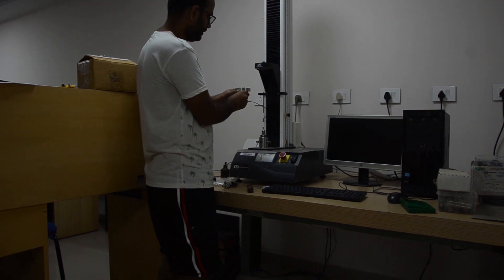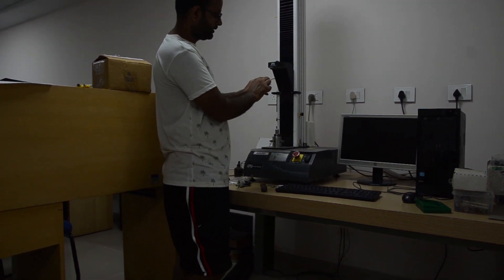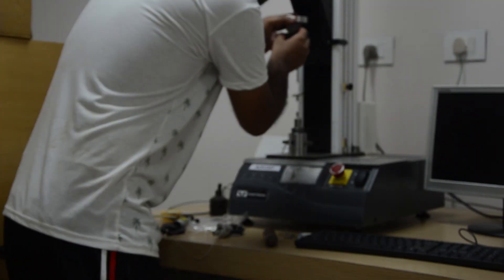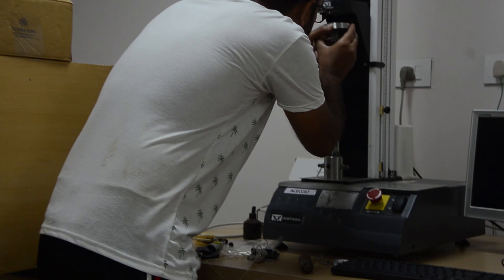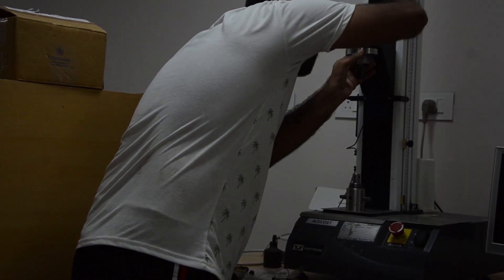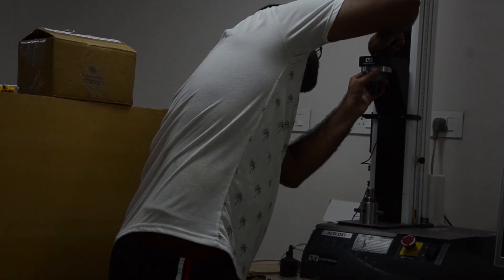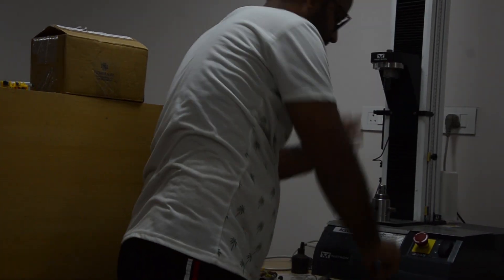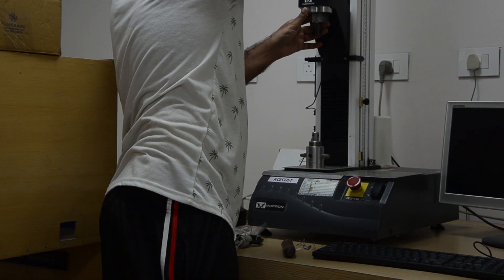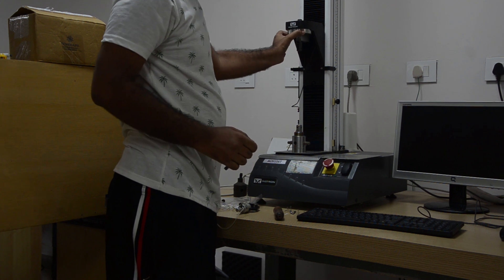I am going to show you how to put the 5 Newton load cell here. There is a ring — we have to keep it in the slot so that it will go and hold it. We simply tighten it here, lightly, so that it is not loose.